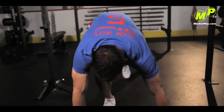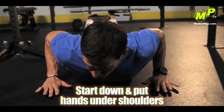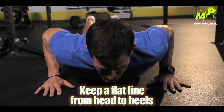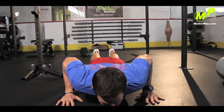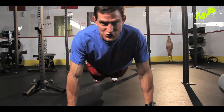Push-up — it's a simple exercise, but it's very easy to execute incorrectly. There are several coaching points I'm going to show you right now. Get down into a push-up position, starting down. You put your hands right underneath your shoulders, and it's important to keep a flat line from your head to your heels. Come down, push up, and come back down. You want to keep everything in a line. It's very important to do this correctly before trying to do too many reps.